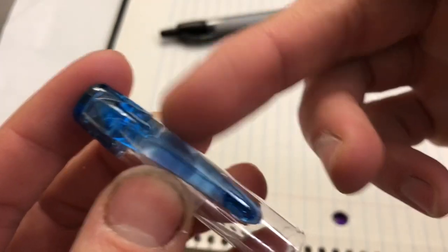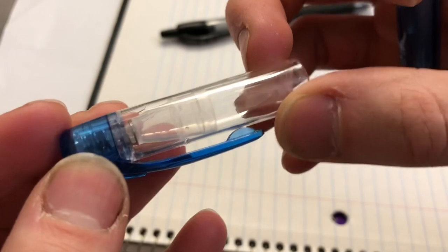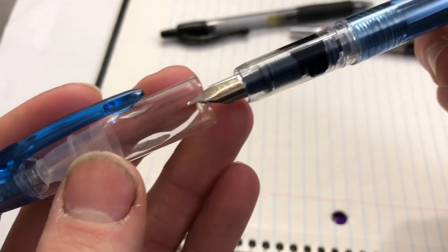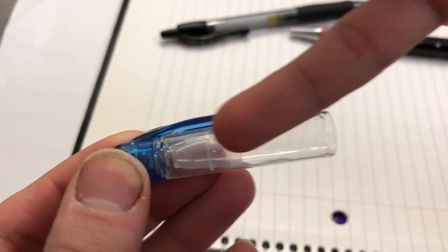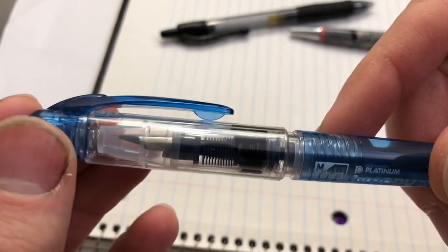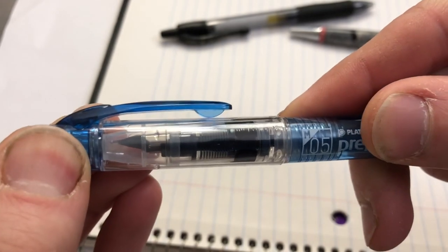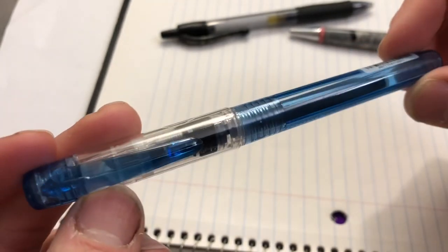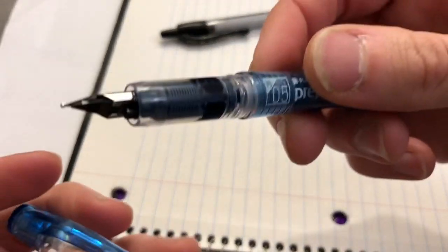Let's take a look at the cap. One thing I dislike about the Preppy is the plastic clip — these tend to break off after a while, especially if you use them clipped in a pocket, a purse, or pants. One nice advantage of this cap is a spring-loaded internal plastic sleeve that actually fits over the nib. You can see as you cap it, it pushes the assembly up and makes it snug around the nib to prevent it from drying out. This will help the pen uncap and write right away when you're using it.